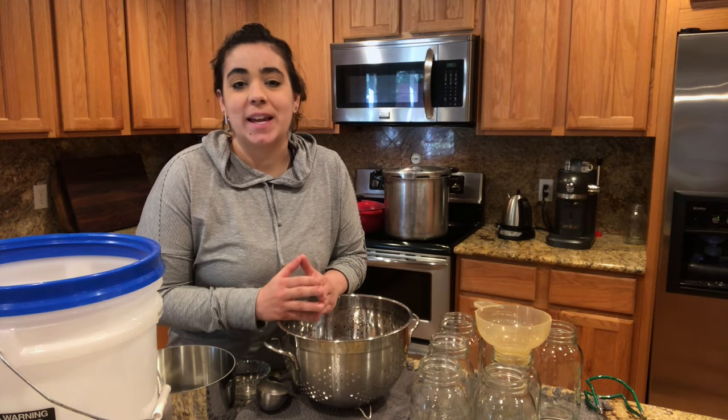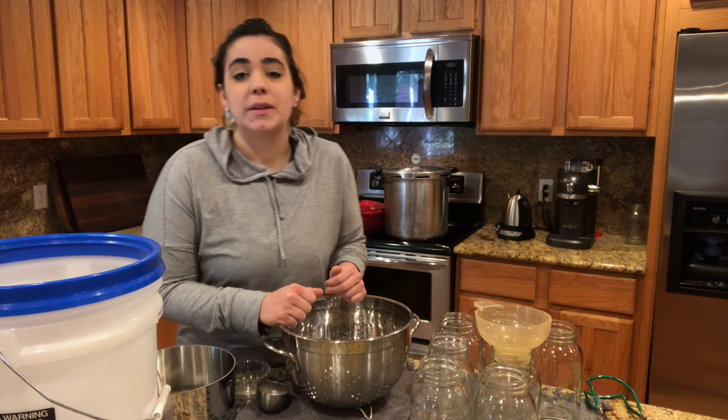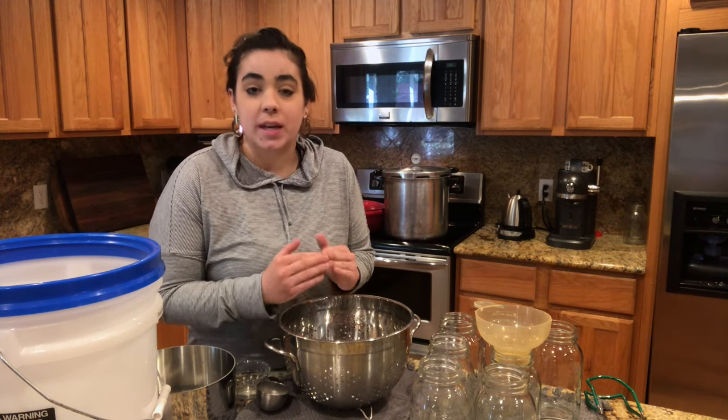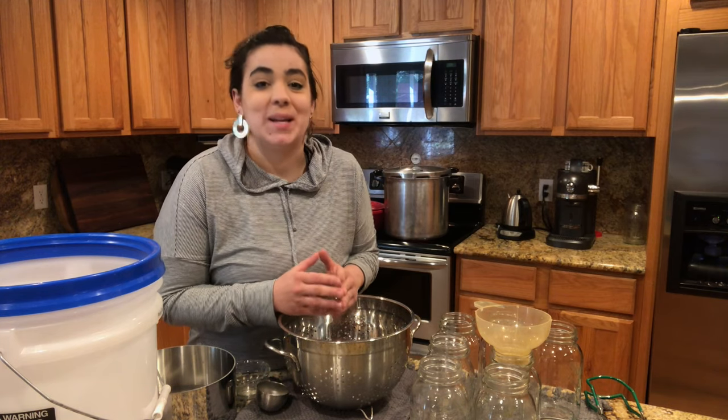Hi friends, welcome back to my kitchen. It is Becky at Acre Homestead. I'm excited you're here with me today. Today we are going to be doing a recipe in honor of Heather at the Needy Homestead, because she has inspired me over the years. I just want to show her a little bit of love by making her recipe.